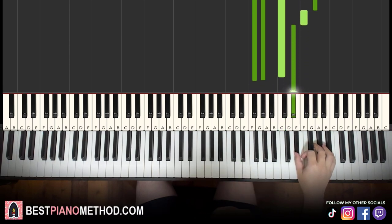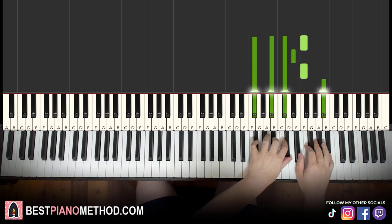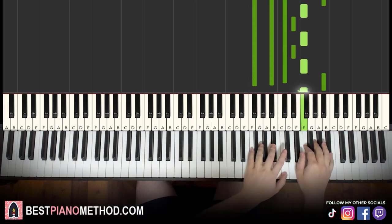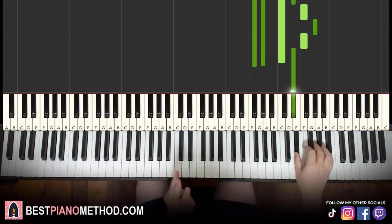Moving on — back to back, the two parts learned so far will be played like this. Check it out.